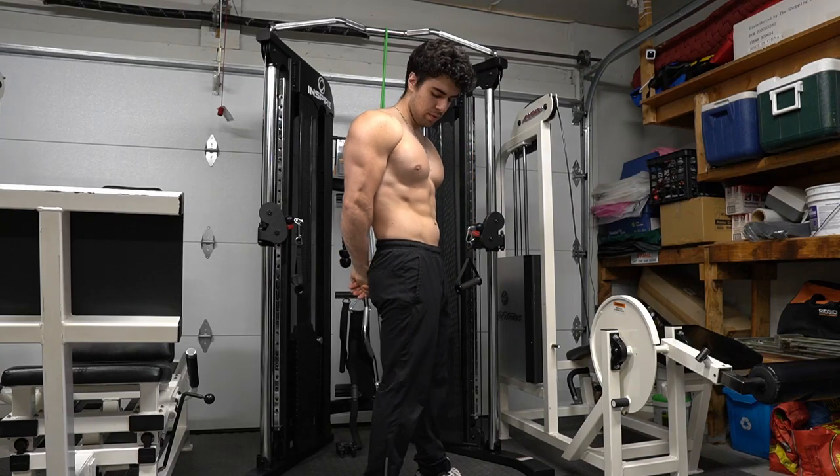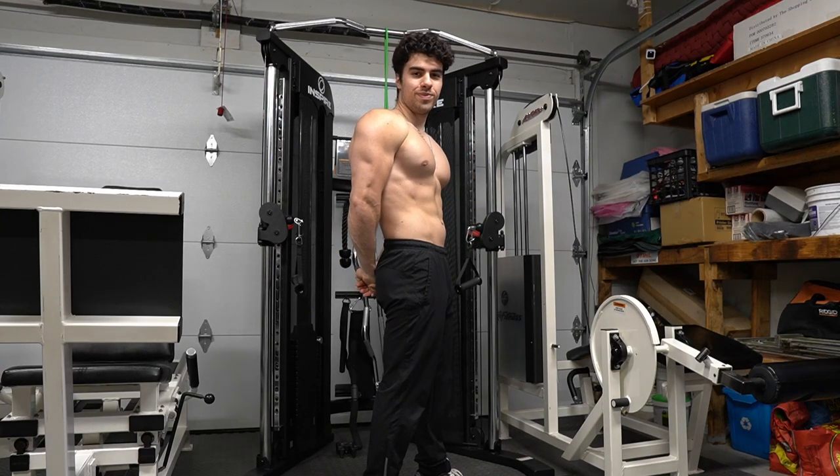Are you looking to work on your chest and triceps and want to find a way to work with a functional trainer, or you want to use bands? You've clicked on the right video.